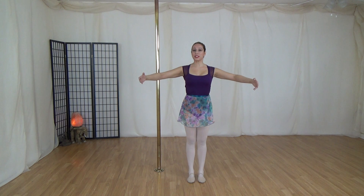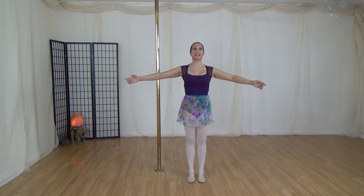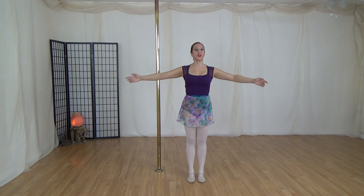We are also going to work in second position. The elbows still lead, stretch the wrist, lift the elbows up and engage the back muscles.